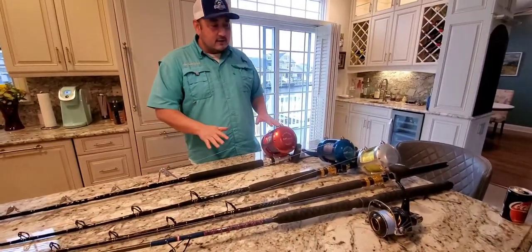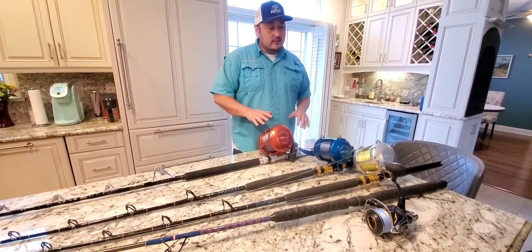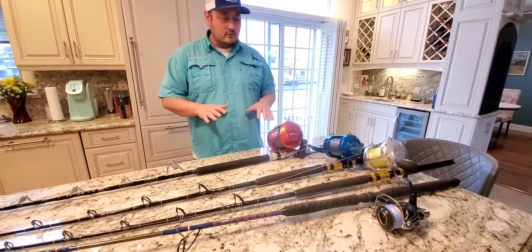Let's take a look at some of the gear that we use for tuna. We bring out probably about 15 rods and reels. This is the staple of the gear that we like to bring when we go out tuna fishing.